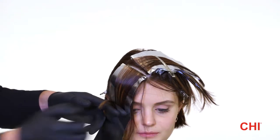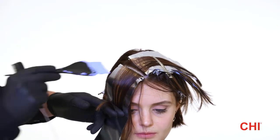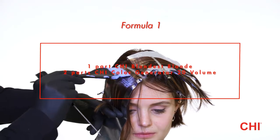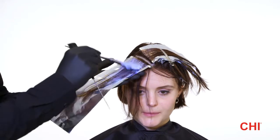Step 1: Section a big triangle in the front on top of the side parting. Place diagonal forward slices in foil with Formula 1. 70% of the foils are in the fringe and 30% at the side.